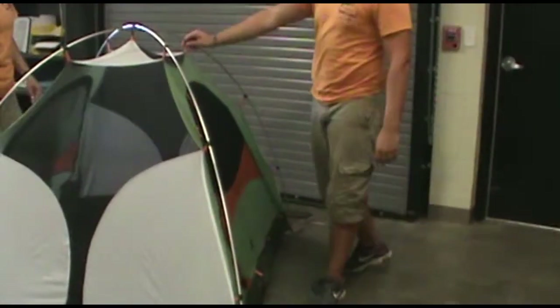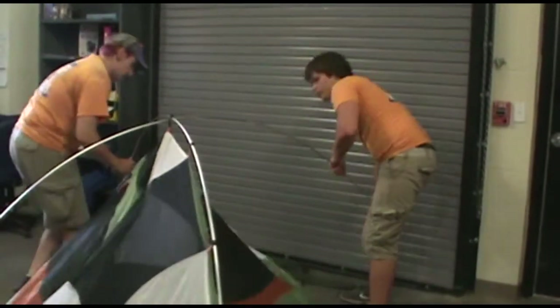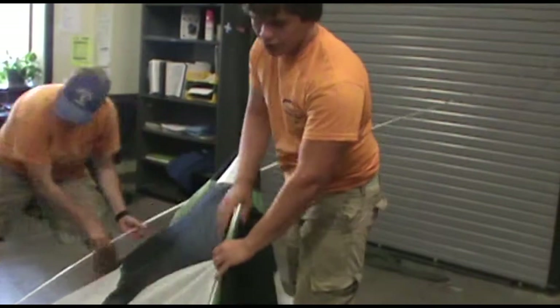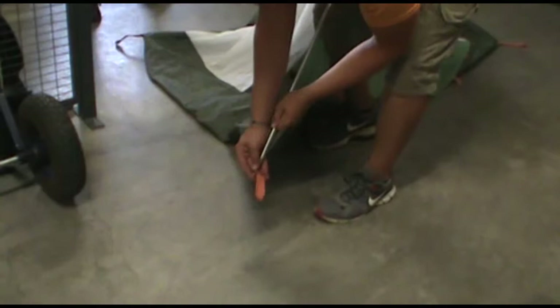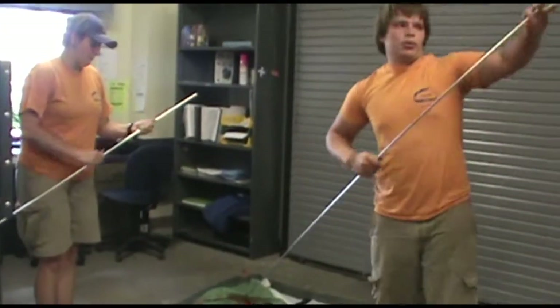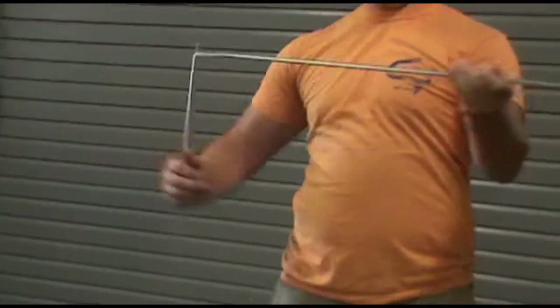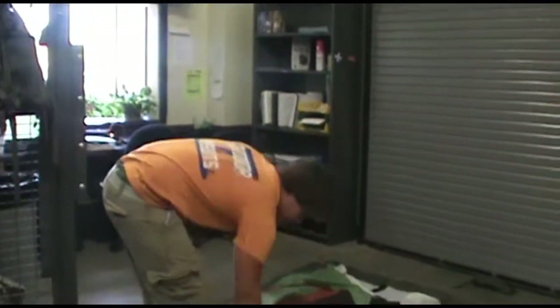The next thing you're going to do is take off the little clips on the poles. After taking the clips off, take the poles out of the little holes in the corners. It'll look just like what you started with — the two sets of poles. To break them down, you just pull them apart; they break down really easily, just like this. Then set them off to the side.